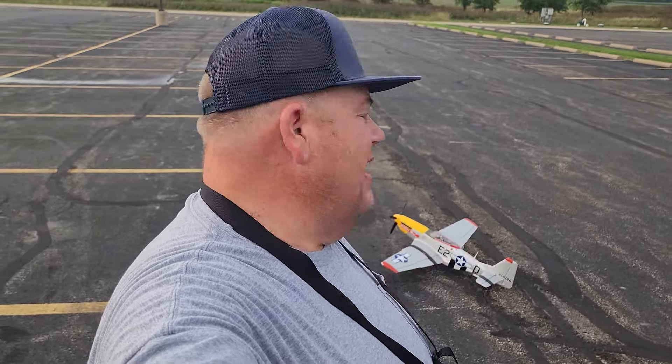Hi, I'm Grandpa Gary and I just got here. Today I'm going to fly my Arrows P-51 Mustang. I've had quite a few questions about it, but more importantly I went and picked up a couple batteries that I want to try out in this airplane.